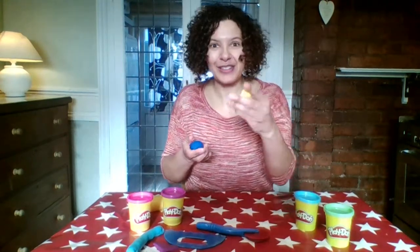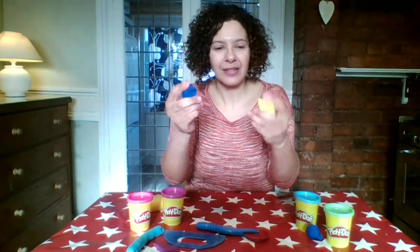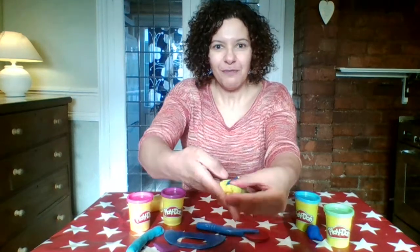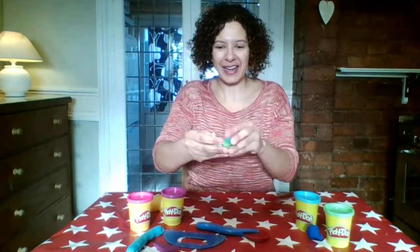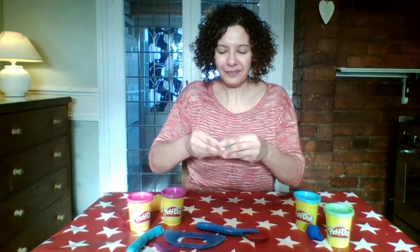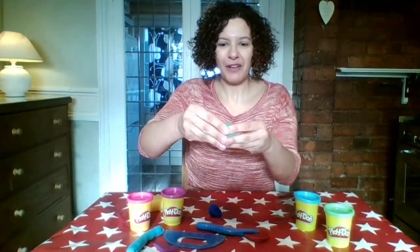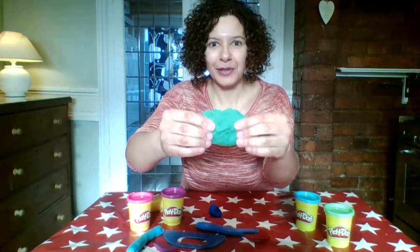I've got some different play-doh here — some yellow and some blue. What I really like to do is put them together to see whether I can make a new colour. So I'm going to squish them together, and when you do that it makes a marble effect at first. But if you keep working the play-doh and keep working those muscles in your fingers, eventually you'll come out with a brand new colour. I've mixed it with my fingers, squashing and squeezing, and I've got a brand new green!